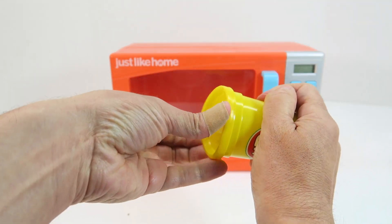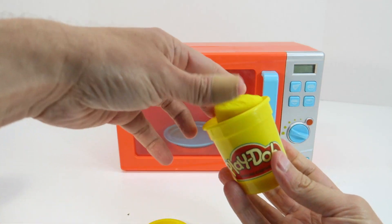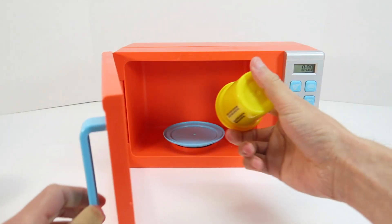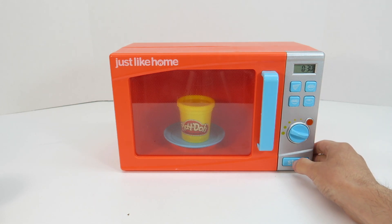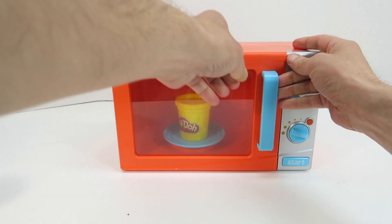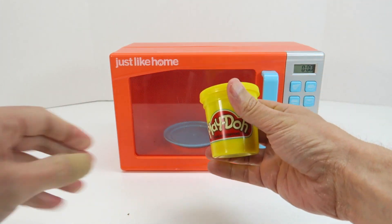So here we have just an ordinary canister of yellow Play-Doh and I'm going to put it in our microwave and watch what happens to this stuff. So I put it in there, I'm going to turn it on. All right guys, let's take our Play-Doh out and see what happens — see what happens here with the magic.